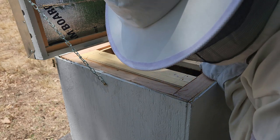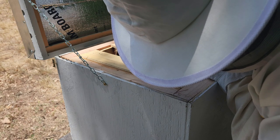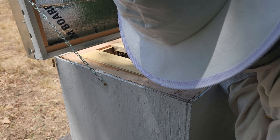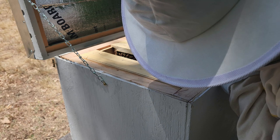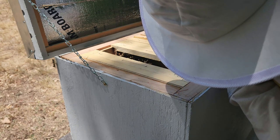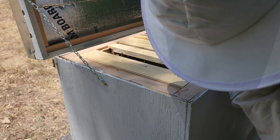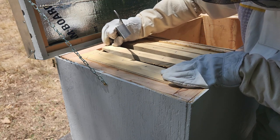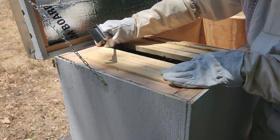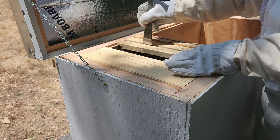I'm just going to put everything back. The queen is still in there and she is alive. I see the queen going forward into cells instead of sticking her tail in to lay, and most of the time she's just walking around. So I'm just going to wait another week and see what happens. Hopefully Tuesday we'll finally have a day that's not going to be 100 degrees.